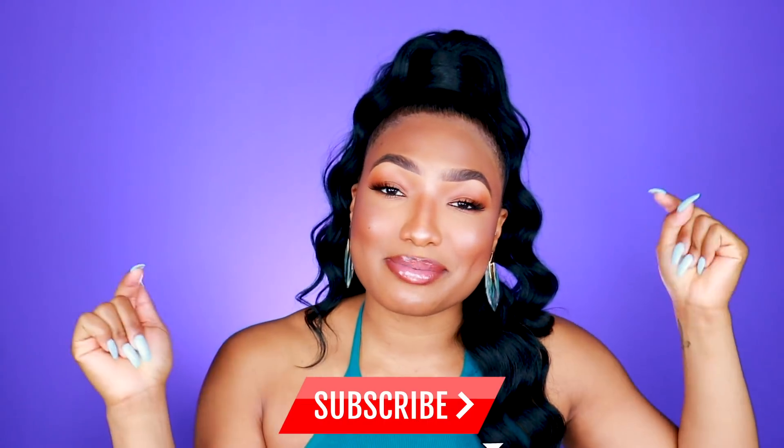We're gonna go ahead and hop right into the video, but first you guys already know what to do. If you have not already joined the Shea Fam, what are you doing? Be sure to click that subscribe button down below and hit the bell next to it so you're notified whenever I upload. Comment down below — is there another style you want me to try out, or a video you want me to do? I just like hearing from y'all, so comment, like, and subscribe, and let's get into this struggle process.